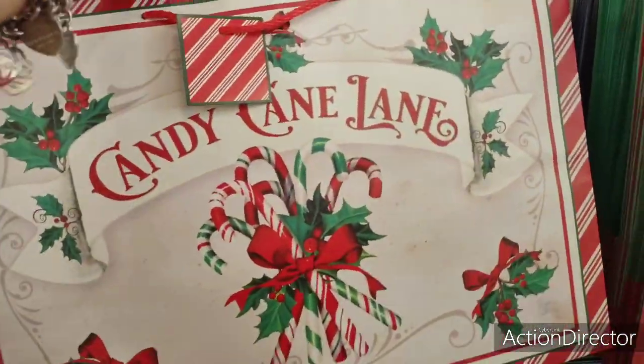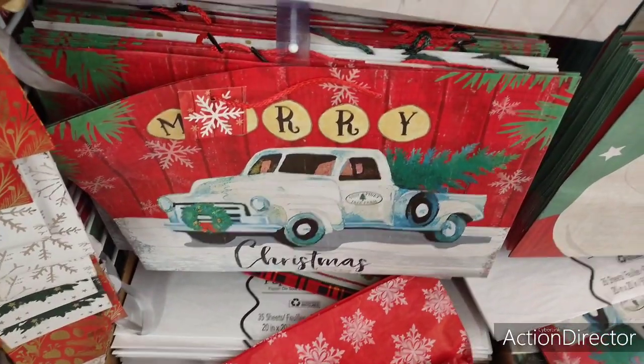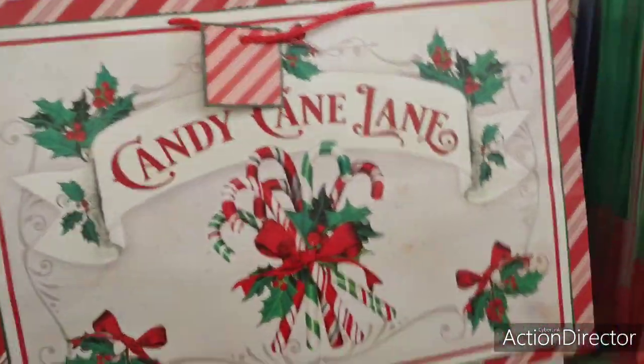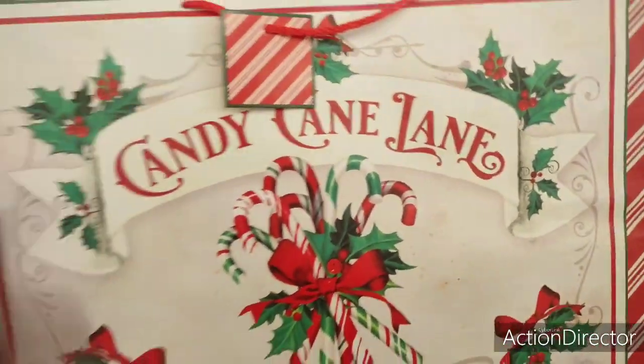How cute would that be to frame? I also like this one — Merry Christmas with the white truck and poinsettias. They have really, really cute bags here. That Candy Cane Lane takes the cake for me.